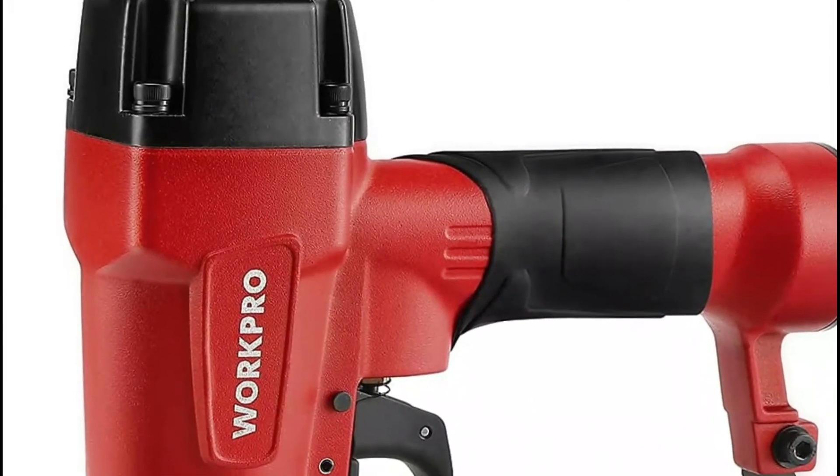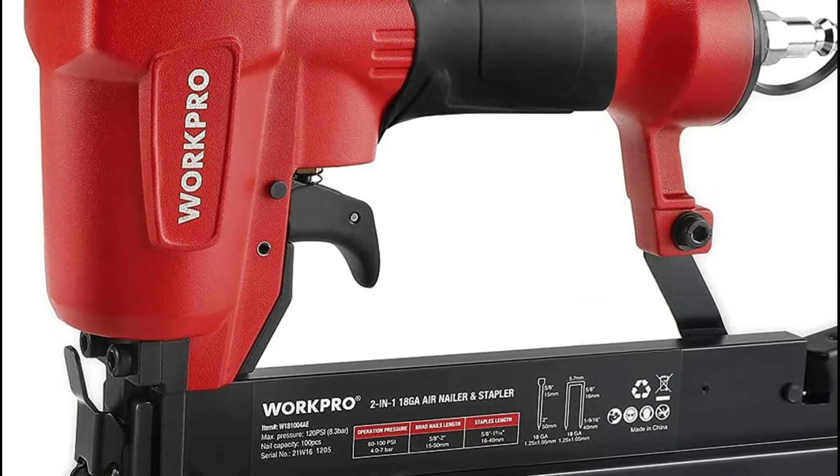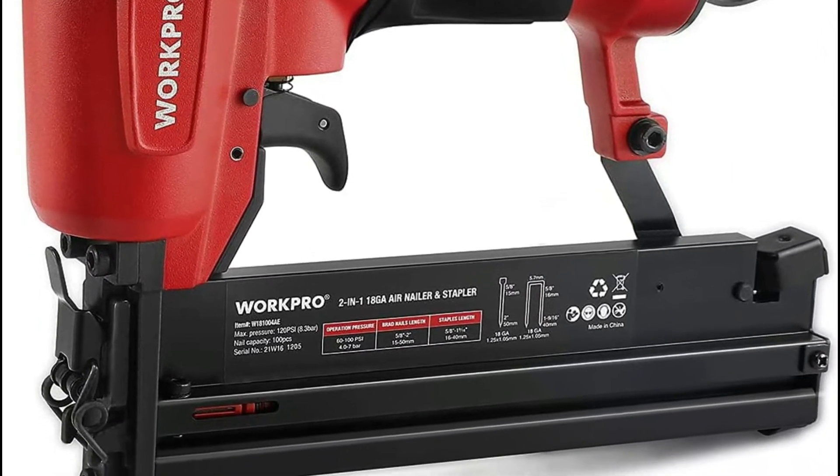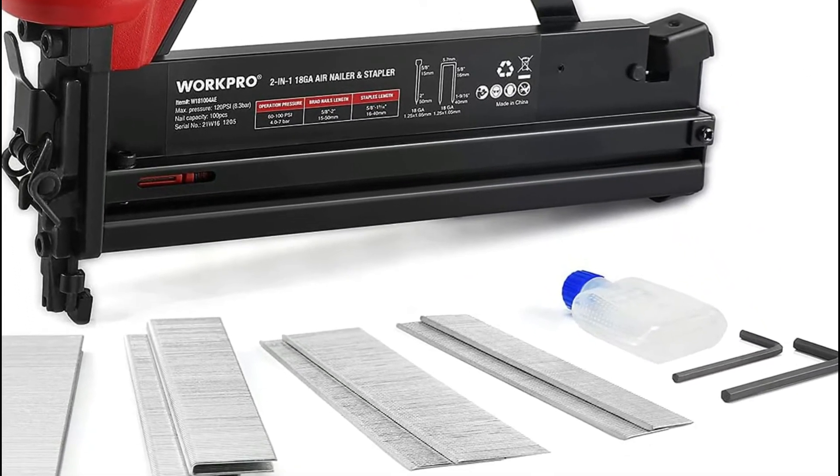If you press the safety nose on the workpiece, then slide the nailer over a fresh workpiece, let it go, and press the trigger catch once more, it will shoot constantly. This will satisfy all your DIY family needs.